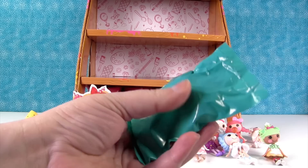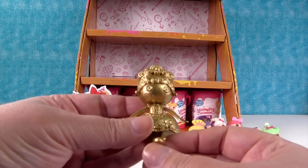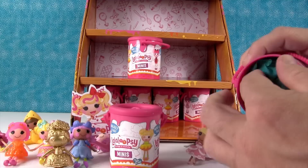The gold one — Goldilocks! She might be the last princess we needed. Look at her, wow, she's so cool. Look at her hair — it's awesome! I think we got all the princesses.